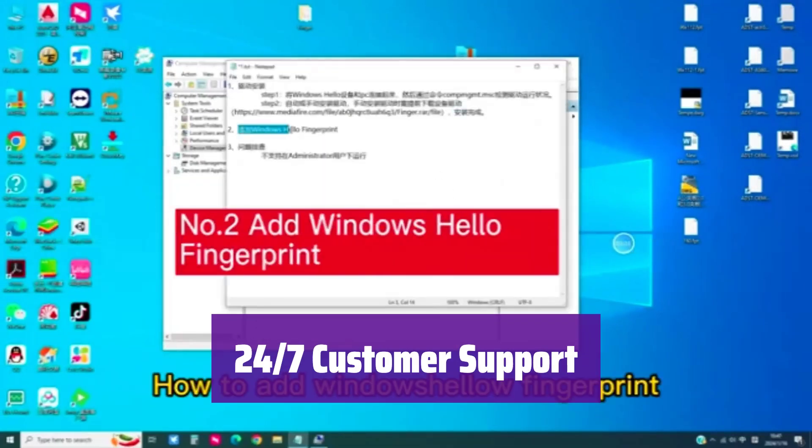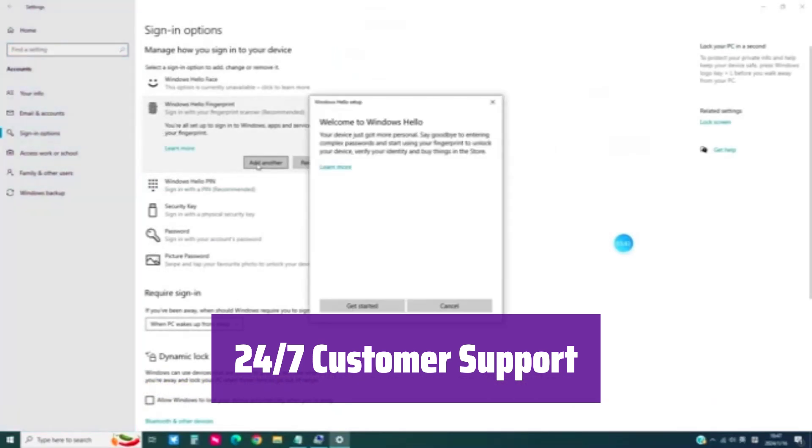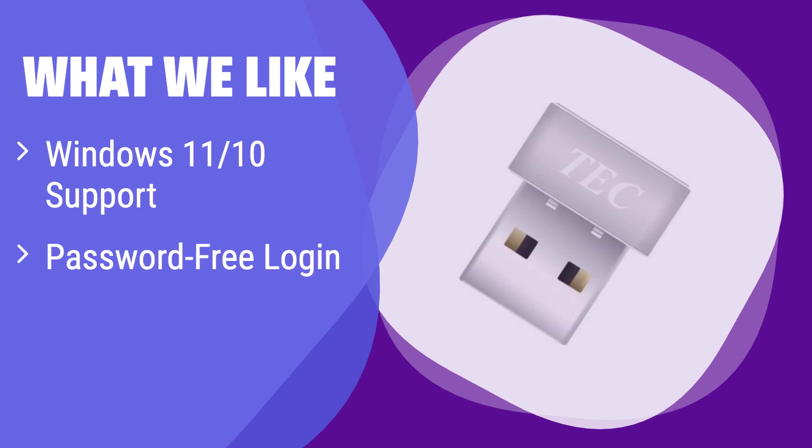Need help? Their 24/7 customer support team is available to assist with any questions or troubleshooting. What we like: This reader is fully compatible with Windows 11 and 10, offering a seamless password-free login experience. It also provides file encryption for enhanced security. If you need a reliable and easy-to-use reader for your Windows PC, this is a great option.